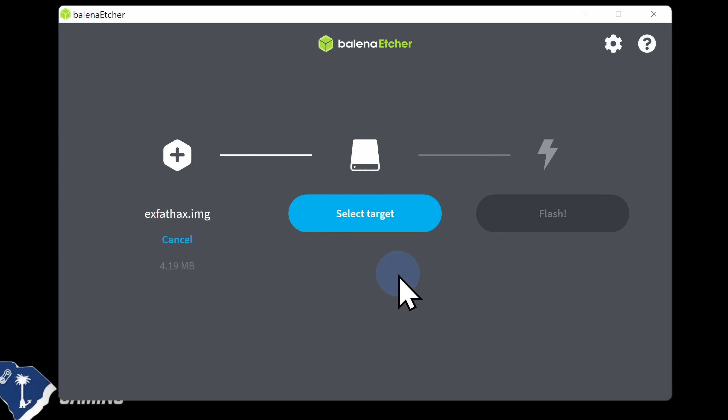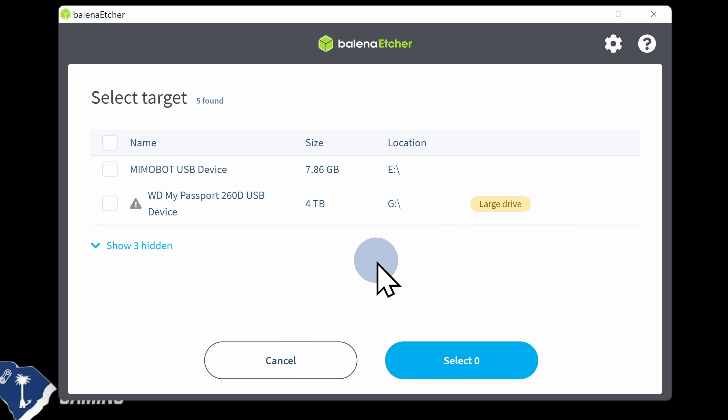Next, you'll be asked for the target drive where you want to write the IMG file. Navigate to the blue highlight that says Select Target and click on it. You'll see a list of connected drives. Select the drive that matches the USB drive you want to write the image to — for example, the 8GB drive — then click the blue Select button in the bottom right corner.